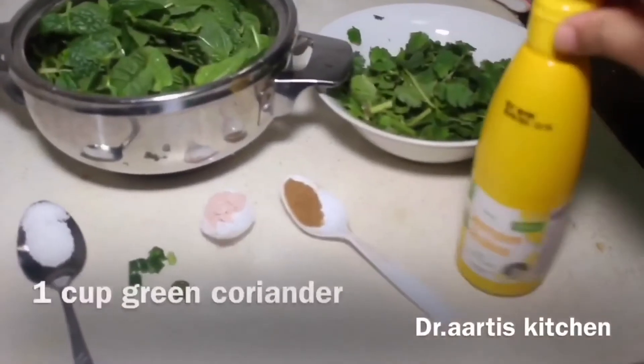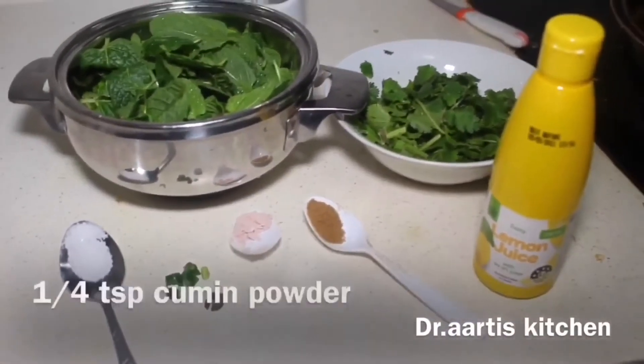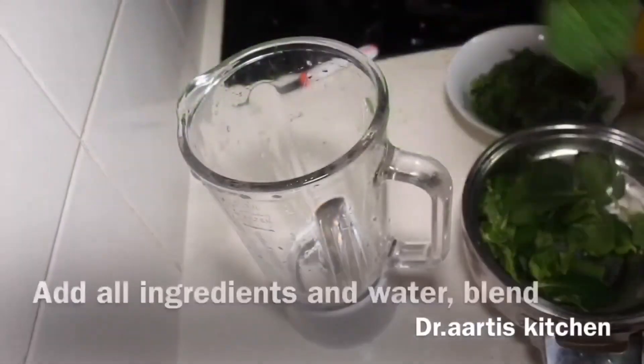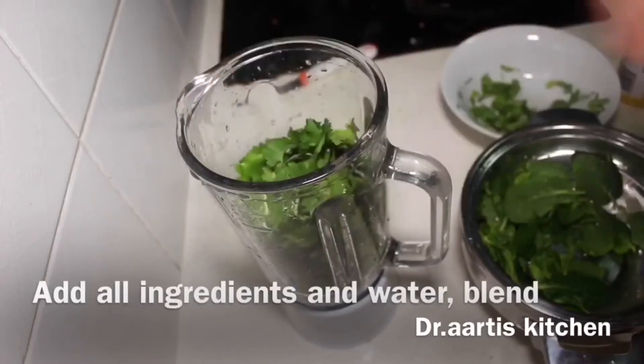Now we are making green sauce. Use 1 cup green coriander, 1 cup mint leaves, 1 tablespoon lemon juice, 1/4 teaspoon black salt, 1/4 teaspoon green chilli, salt to taste, and 1/4 teaspoon cumin seeds. Add green coriander and mint leaves to the blender.